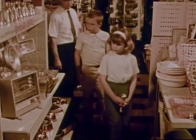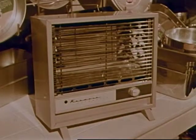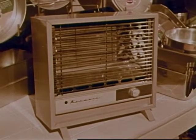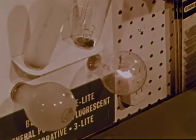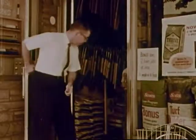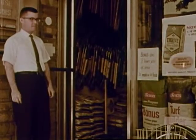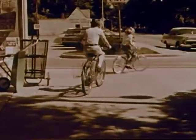Now Frank and Joan know that electrical things work only when the electricity flows through a continuous pathway. Electricity flows through thick wires and produces heat; electricity flows through thin wire and produces light; electricity can make electromagnets that produce motion. So Mr. Grant has been very helpful — both Frank and Joan have learned some things about electricity and about some of the ways it can be put to work for us.